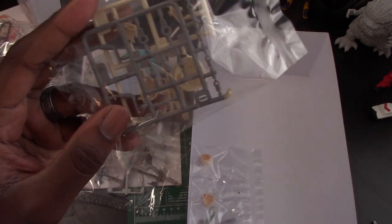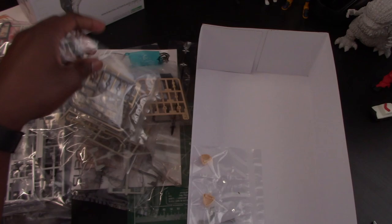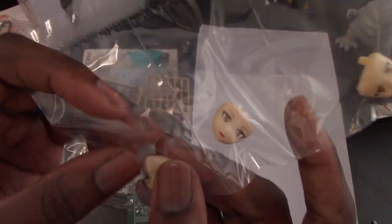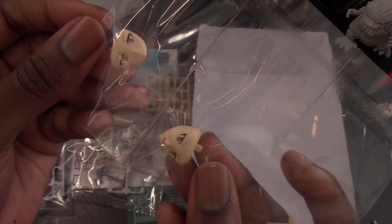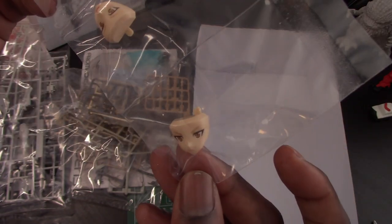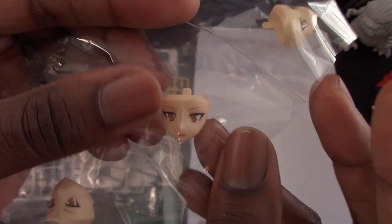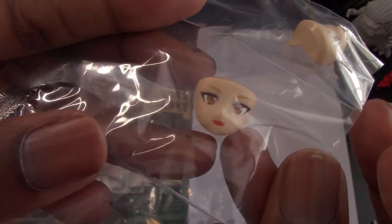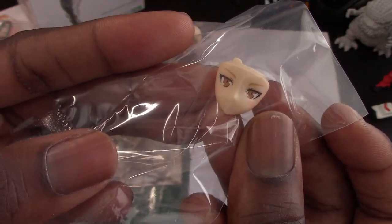These look like the hair pieces — a nice color. And there are some gray joint parts, though I'm not really sure what all of those are for. Last but not least, we have the faces. So these are the different face expressions that it comes with. We got an angry, pouty face; this one is more of a happy smiling face; and this one is just a neutral, no-mouth, straight-on face.